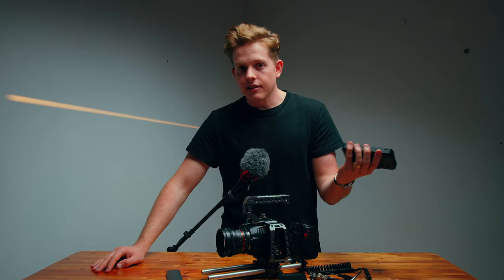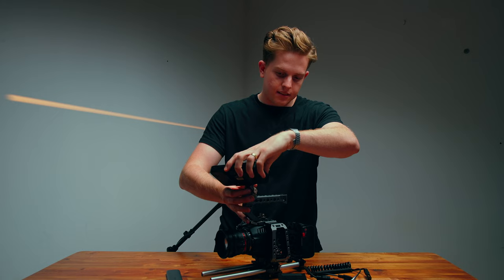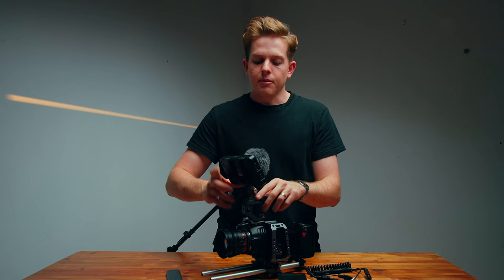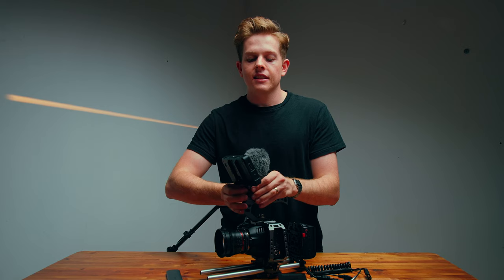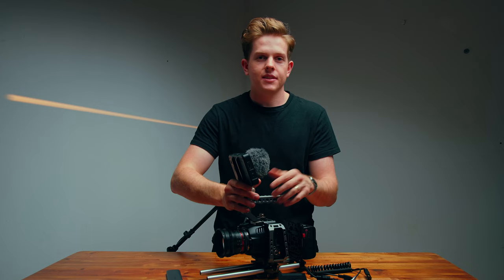Our monitor is the Atomos Shinobi 5-inch monitor. It's a great monitor — it's not an external recorder, just a monitor. It doesn't have an HDMI out or SDI out, which is probably the only downfall. To attach the monitor we need this little bracket which comes with the advanced kit that Tilta sells for the Blackmagic Pocket Cinema Camera range. You slide it onto the top handle, tighten it, and stick your monitor on top. It can tilt left and right as well as up and down, which makes it really easy to maneuver when filming.